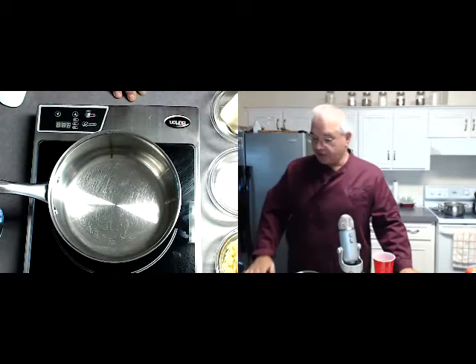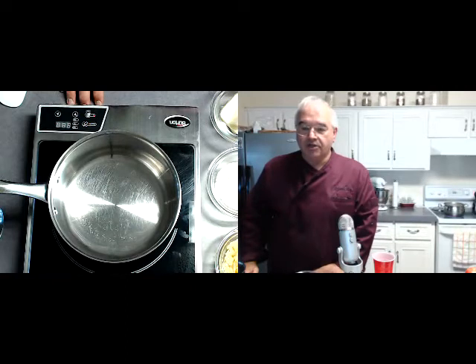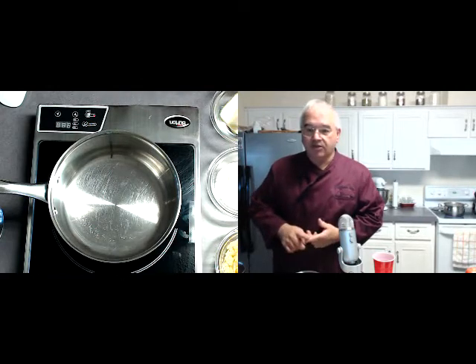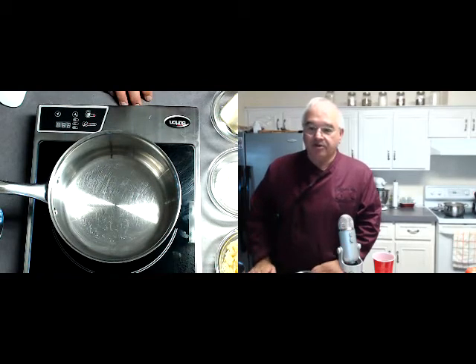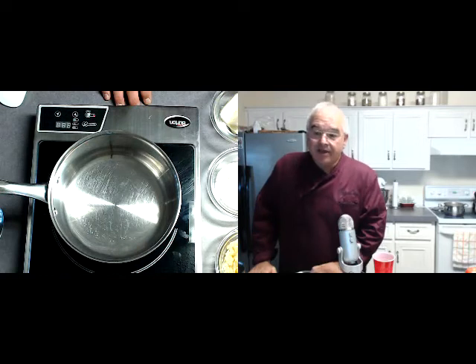Say hi to everybody who's popping in and we're going to get started. Today we're making one of the mother sauces. Last week we did a red sauce. Mother sauces are comprised of five basic sauces: a red sauce which is the marinara, a bechamel which is a cream sauce, a velouté which is a roux with stock in it, an espagnol which is a brown sauce, and a hollandaise sauce. You'll see how easy they are to make at home and how you can use them to change up your cooking and make it more restaurant style.